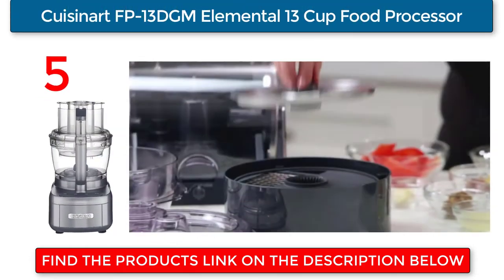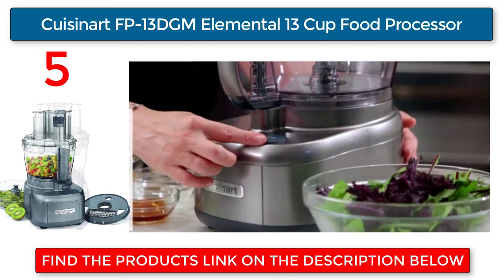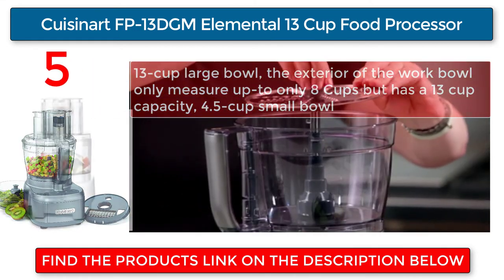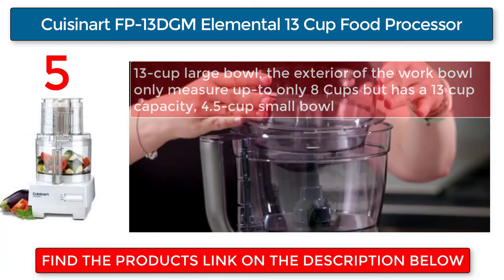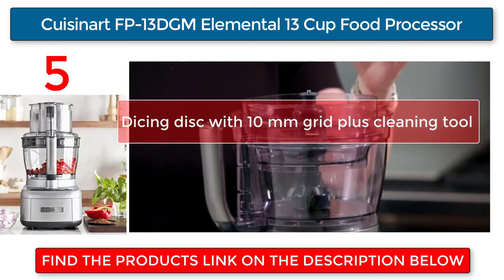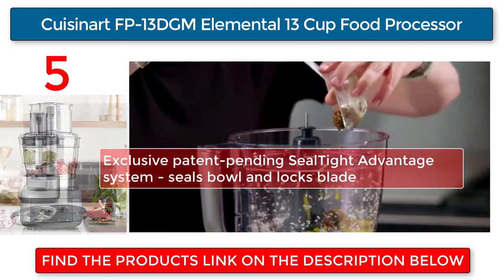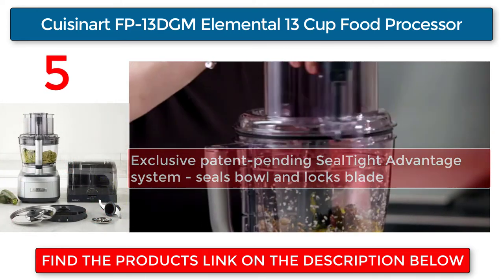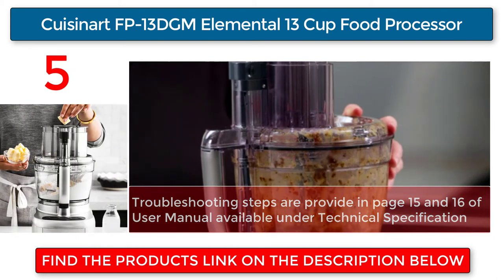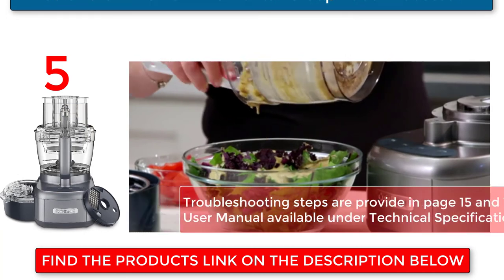Cuisinart DFP-13 Elemental 13-cup food processor. Features a 13-cup large bowl — the exterior of the work bowl measures up to only eight cups but has a 13-cup capacity — plus a 4.5-cup small bowl. Includes a dicing disc with a 10mm grid plus cleaning tool, and an exclusive patent-pending seal-tight advantage system that seals the bowl and locks the blade. Troubleshooting steps are provided on pages 15 and 16 of the user manual.